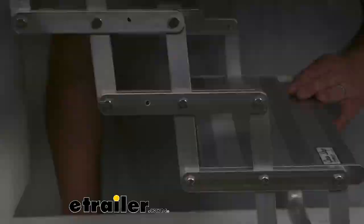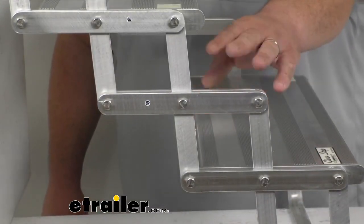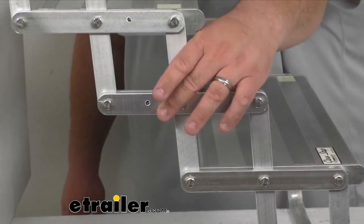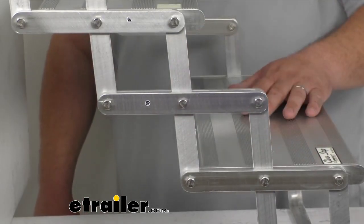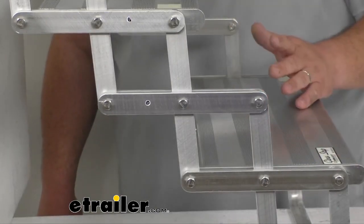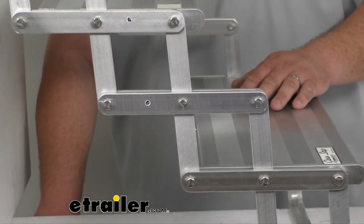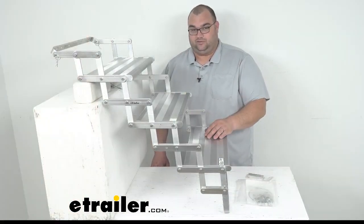I'll just pop the lights back on here. As I mentioned, it has built-in stainless steel hinges — they're bolted together. You could technically take one of these steps out if you ever need to replace it, or if you want to add another step and make it longer, you could do that as well. Replacement steps or individual steps are sold separately on our website.